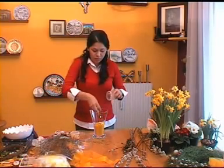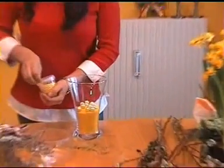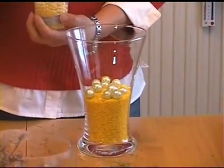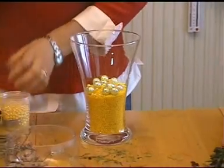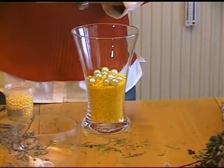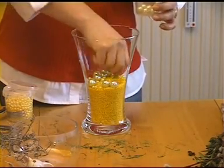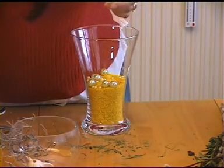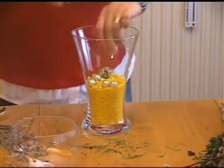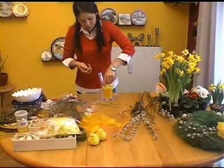Ahora tengo una base: este es un florero normal. Cada quien adapta a lo que quiera y a lo que tenga a mano. Yo tengo siempre perlas de diferentes tamaños y colores. Estas son piedritas de colores o arena de colores que también podemos utilizar. Tenemos que ver el tamaño de la base y si de abajo es angosta o ancha. Abajo podemos poner perlas; también podemos agregar huevitos de codorniz, como es motivo de Pascuas. Los ponemos o los sacamos según queramos.